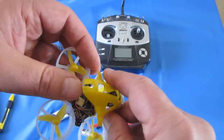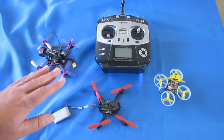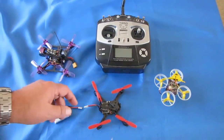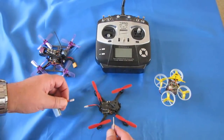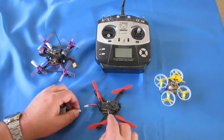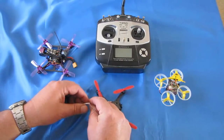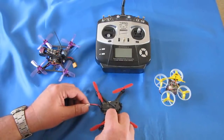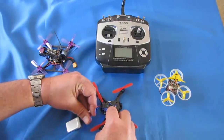You've first got to put your quadcopter into bind mode. To do such with most of these, nearly all of these, you've got to hold down that bind button while simultaneously plugging in the battery. Usually this is a two-person job — I get my wife to help me with most of these. This one particular here isn't, because it's an easily accessible bind button, easy to depress. But I'm going to hold down this bind button while simultaneously plugging in the battery.